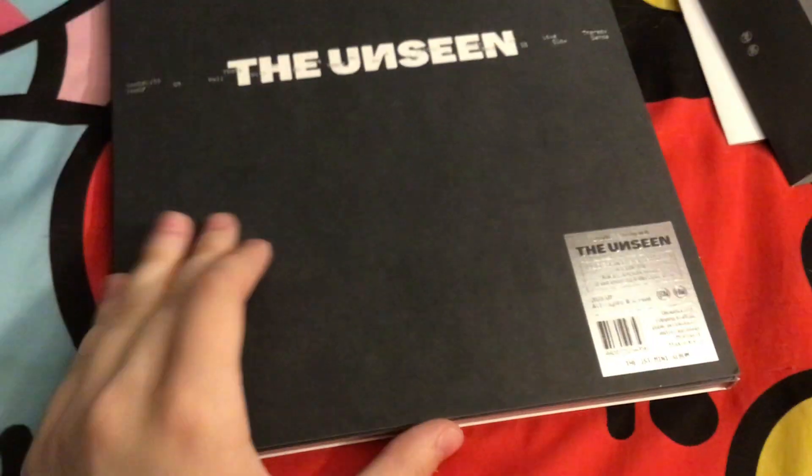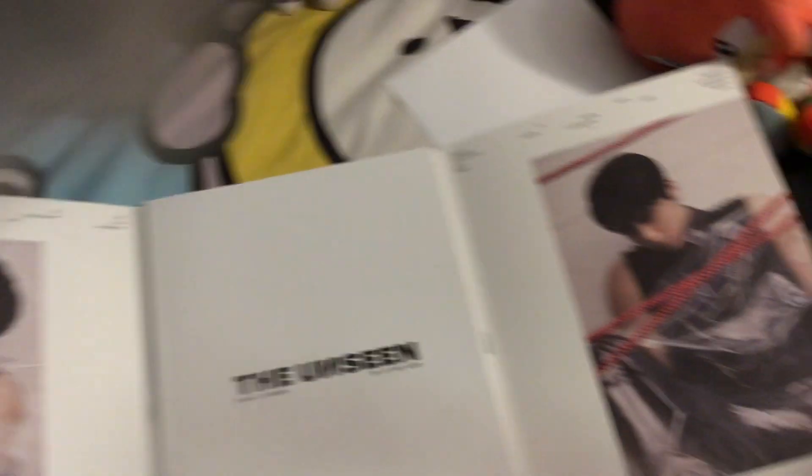When you open it up, it literally looks really cool. There's a Shownu image right when you open the first flap, and there's a track list again. Then the second flap is Hyungwon. I don't often get big albums like this except for big versions of NCT photo books or Map of the Soul 7 from BTS — that's huge. But this is how it opens up: Shownu and Hyungwon.